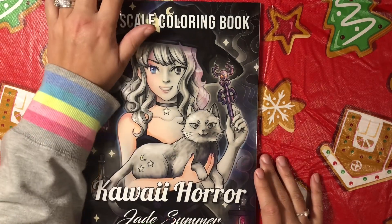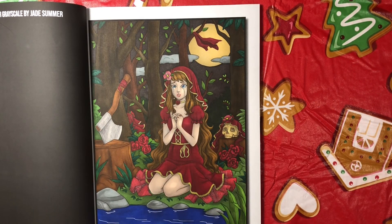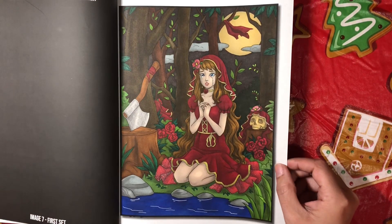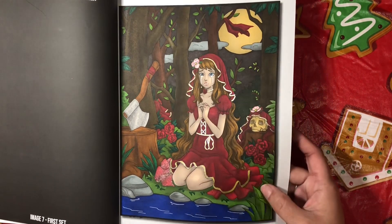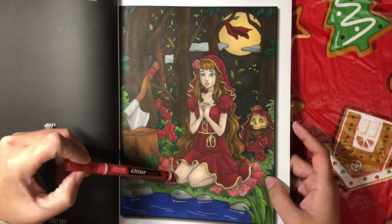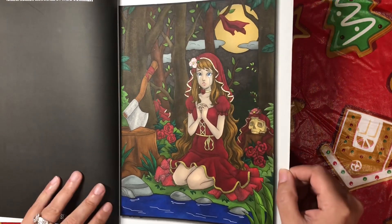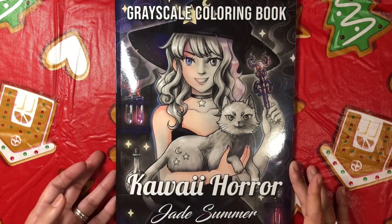Next up, Kawaii Horror by Jade Summer. I did this one right here — again done with Cali Arts, probably Sharpies, and of course glitter gel pen. I love her, I think she is very gorgeous. I really love this beautiful dark red — I think this red was actually the ZR glitter paint markers. The gold I think was a gel pen. She turned out very very pretty and I just love her. That was Kawaii Horror Grayscale.